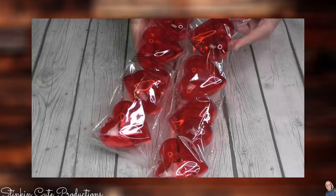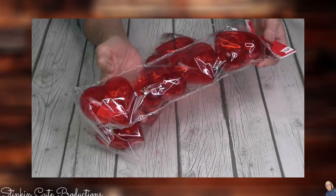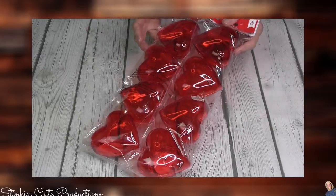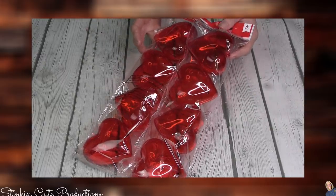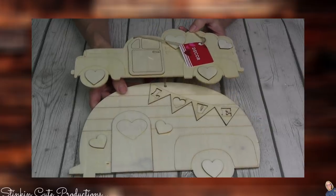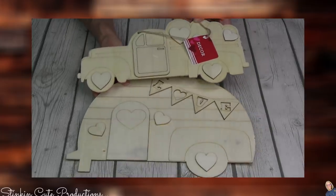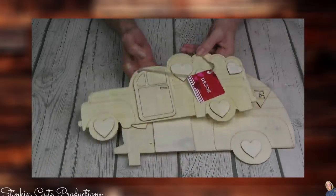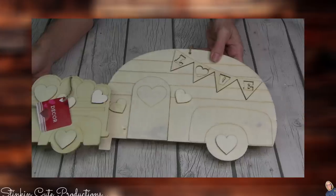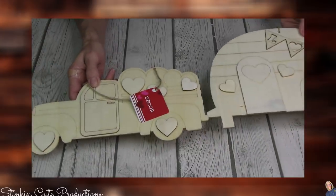These heart containers come in a four-pack. They're kind of like those Easter eggs — they open up and you can put candy in them. You're going to need two packs for an upcoming DIY that I'm going to be bringing to you. I honestly don't know if I'm going to film myself DIYing these two pieces. We've got the truck and the fun little camper here — these were just screaming my name, so I picked up one of each.